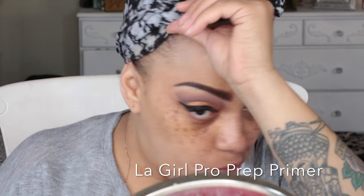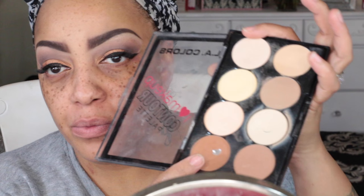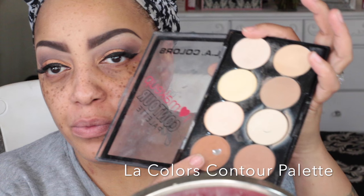Now to prime my face — I'm using the LA Girl Pro Prep primer. The first time I used it was just for my eyelids, but now I'm going to use it for my entire face so I can apply colors to my skin. While that primer sets and dries, I'm sprucing up the eyelid a little bit with that bright brown color from the LA Colors contour palette.